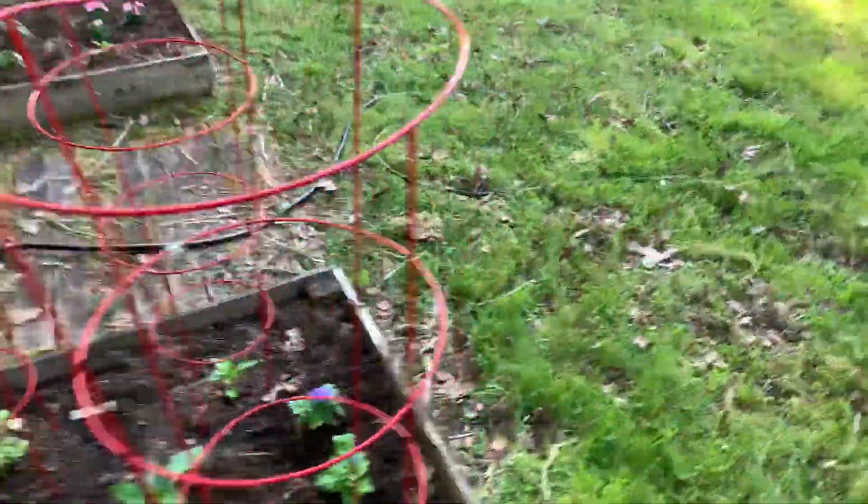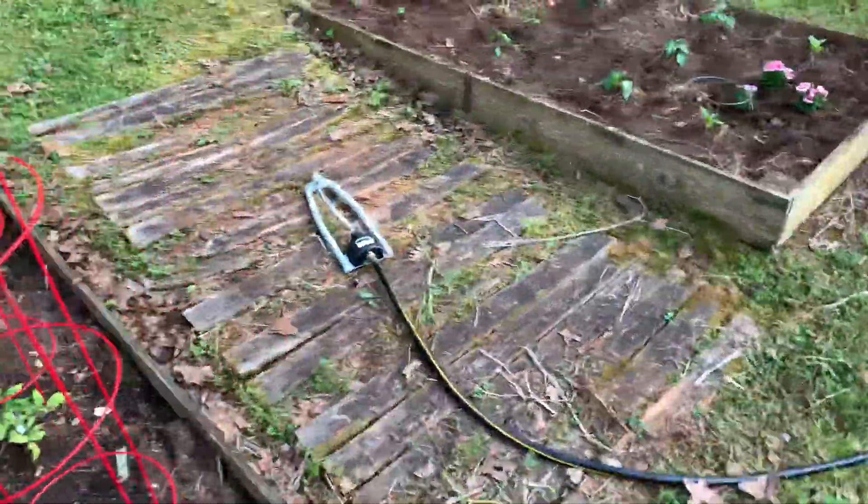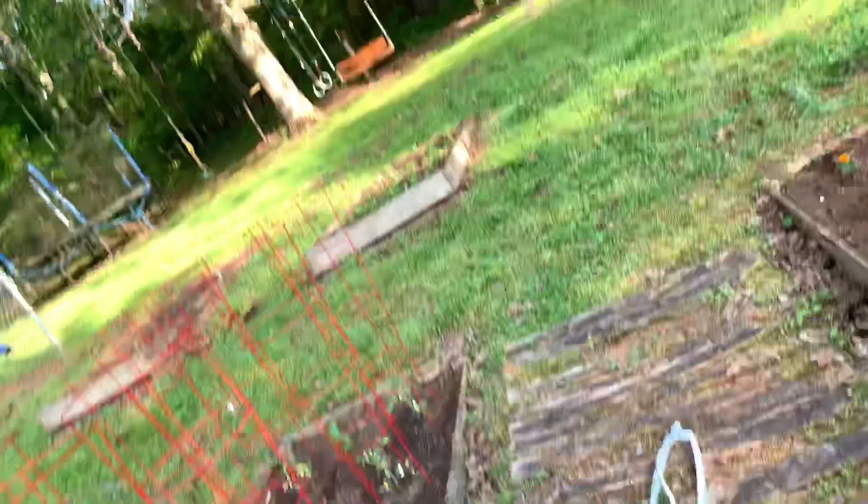And there's my sprinkler that I turn on in the morning and cut off before I go to work. So that is what I've planted this year — all right.